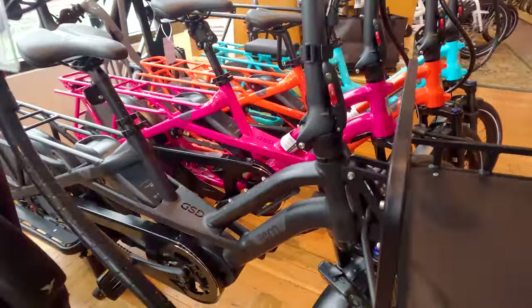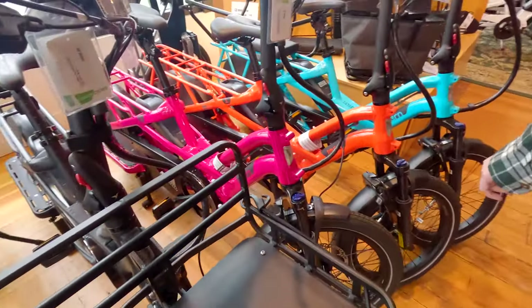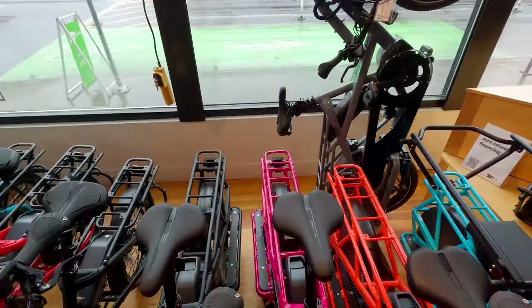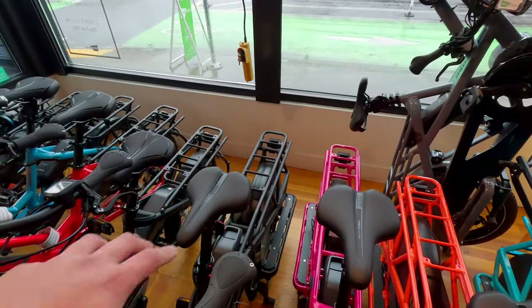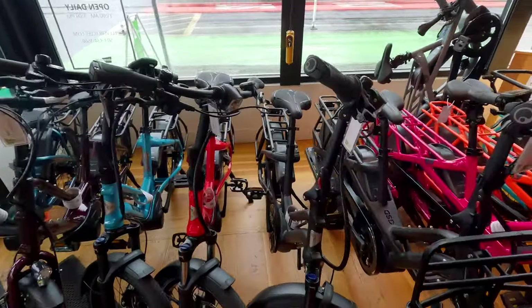It's sturdy and it's attached to the frame. You actually have front suspension and disc brakes on this. You have a huge front area where you can put a lot of stuff, and you have the entire rear area — put your kids on the back and such. They have a lot of really nice colors.